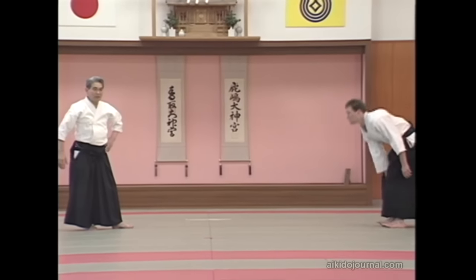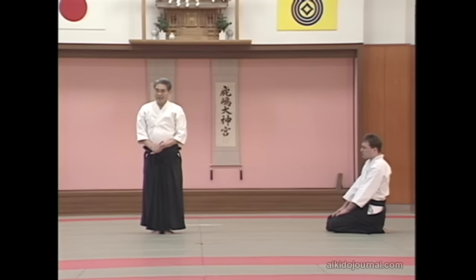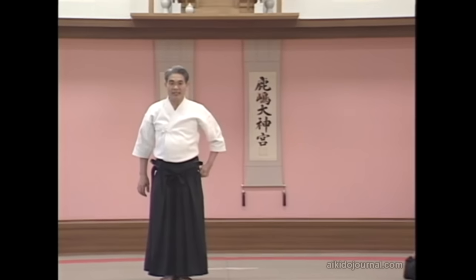In this application, in Aikido we don't grab the attacking hand at all. In normal training we don't do this, but we execute techniques in such a way that we can at any time. In any event, this is the way we train — please observe.